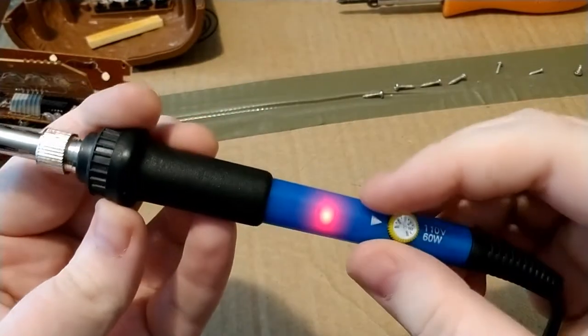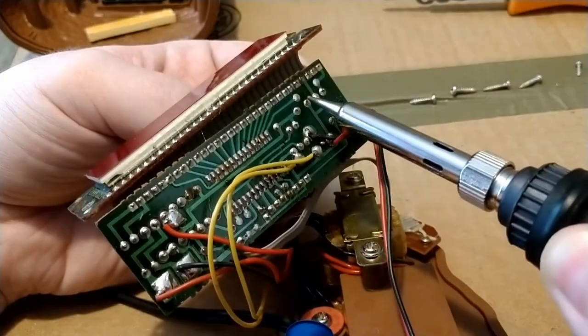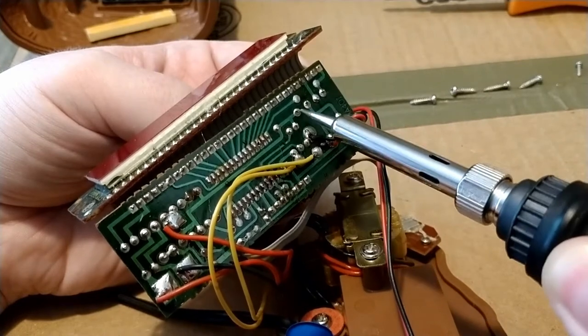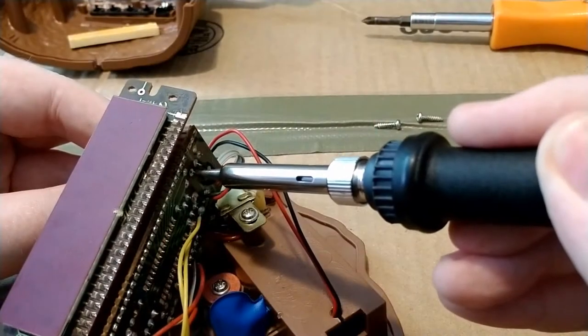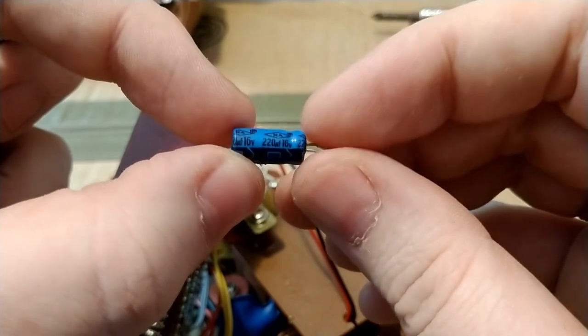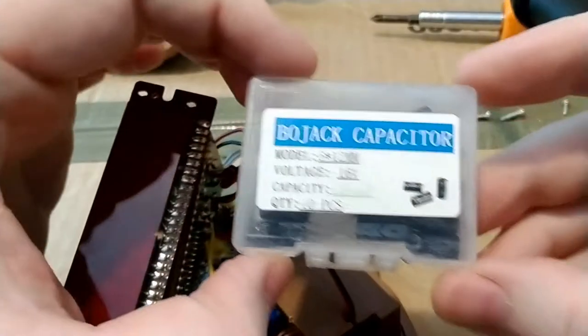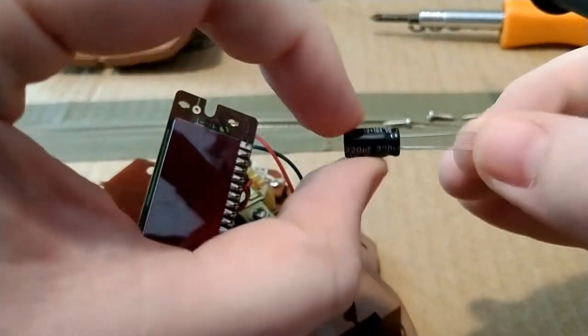We plug the soldering iron in, set it to the right temperature, and then start the soldering. My soldering skills aren't the greatest — I haven't really done this since I was like nine. But after a little bit of work, the old capacitor comes off. You can take a closer look at it to make sure that it's what needs to be replaced.